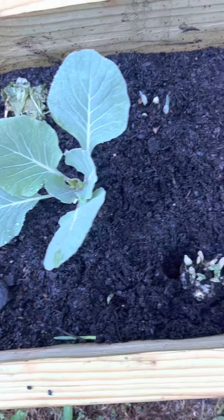So we have a lot of garlic in this box. This is another one — we have garlic up here too. You can see that's garlic shooting up here. So in this box we have garlic, cabbage, and collard greens right here.